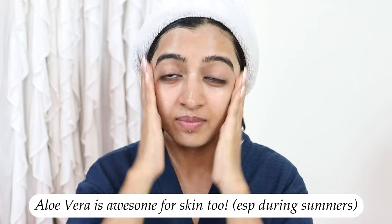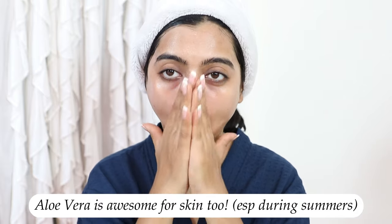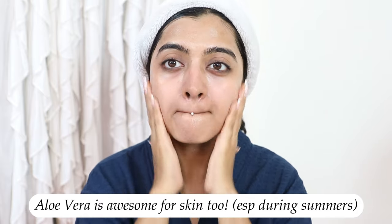So what did we learn today? Aloe vera is great for conditioning your hair, great for dealing with dandruff, and also great for heat protection. Overall, it is so awesome for your hair. And even for your skin — since summers are just around the corner — aloe vera is great for dealing with sun damage, sun tan, and uneven skin tone caused by sun damage especially. If you've spent a lot of time in the sun, applying a little bit of aloe vera gel around your eyes can also calm the skin beautifully. It feels very soothing with a nice cooling sensation.